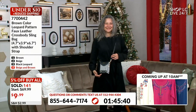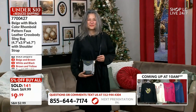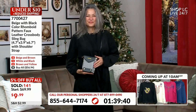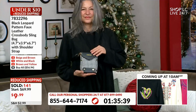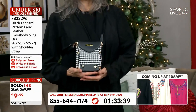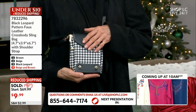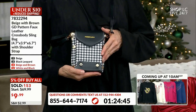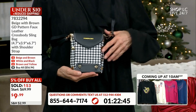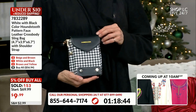At $9.99, ladies and gentlemen, these are amazing. The beige and brown is about to sell out, the white and black are about to sell out, and the brown and yellow are about to sell out — do not miss out. When these are gone we are not getting them back before the holiday. We sold out, got another shipment in, sold out again — this is the third shipment. Come on in at $9.99, don't miss out because this is the lowest price.